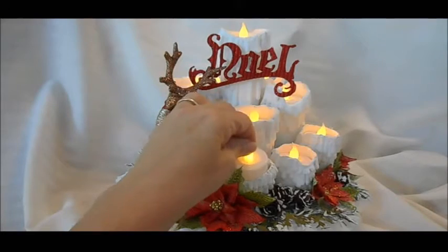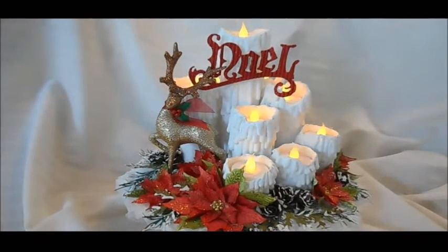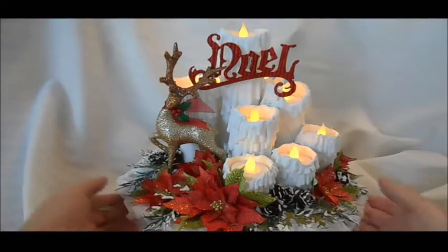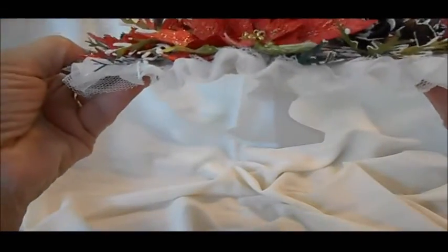The tea lights are things you can get at the dollar store. They easily come in and out so you can turn them off and on. The bottom is a candle holder from the Dollar Store.